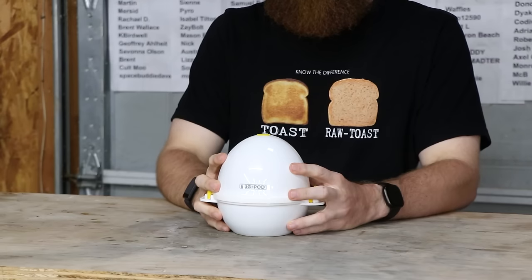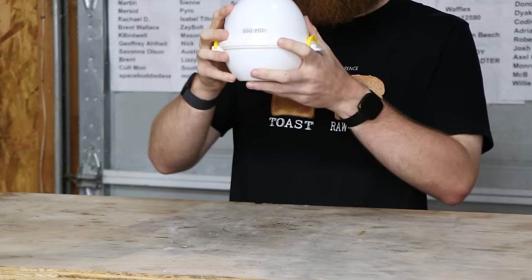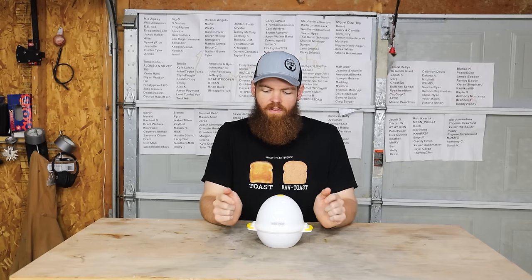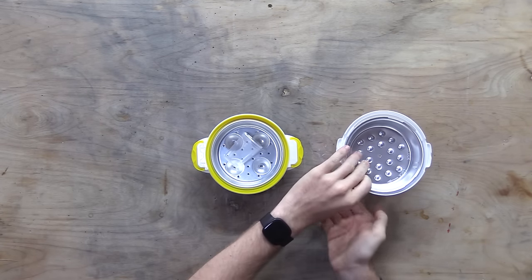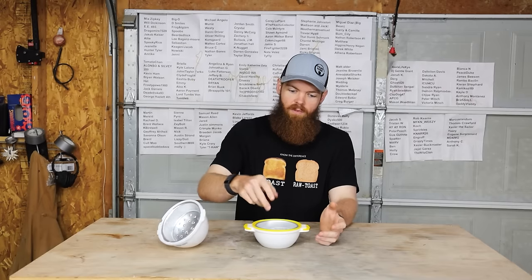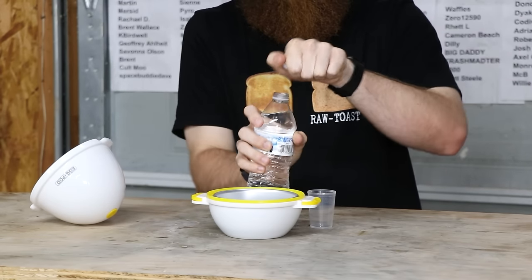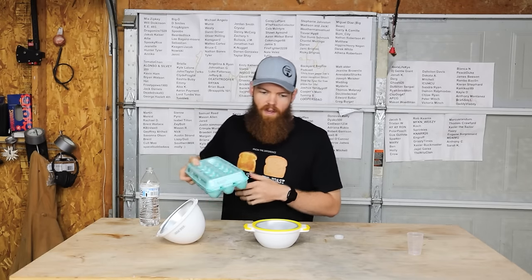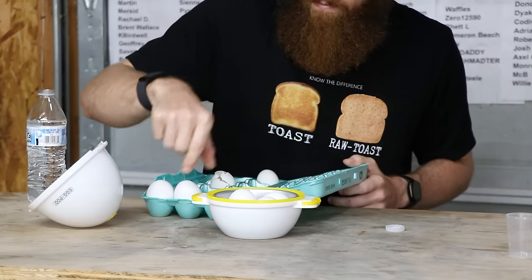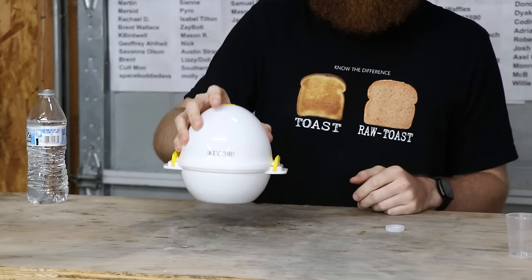Our next product is the Egg Pod. We've tested egg cookers before, and I know I tested that egg peeler where you put eggs in and shake it. But I don't think we've ever tested one that is supposed to be both — a device that you can cook the eggs in and then also peel the eggs afterwards. What we are supposed to do is fill this thing up, put four eggs in, put the lid on, and microwave for nine minutes.